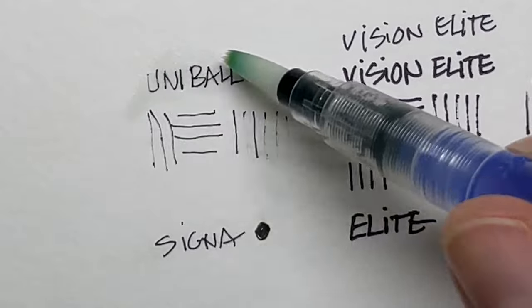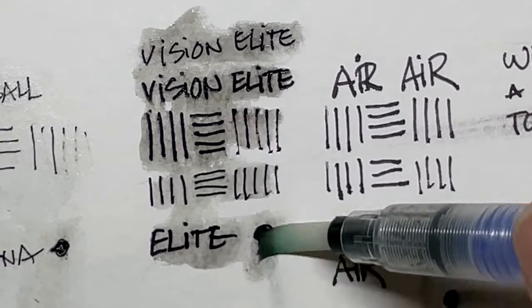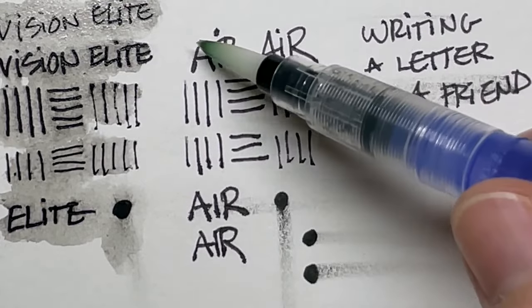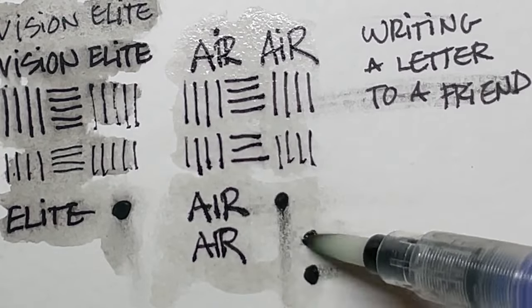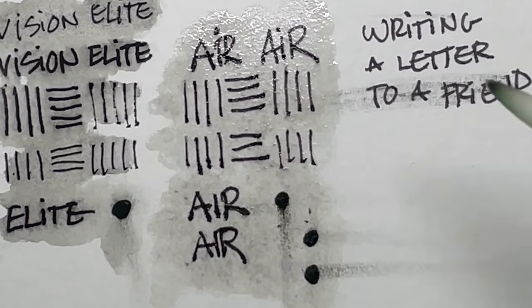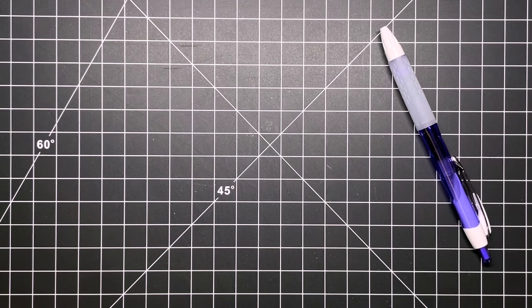I was wondering if these would activate with water, so I'm using a Holbein water brush to test. With the Signo 0.38 pen it resisted pretty well. The Vision Elites have a heavier, supposedly archival ink that's meant to resist water, but I'm not seeing that here. The inks are good quality and won't fade quickly in the sun, but water is going to activate these. So for drawing with watercolor over the top, I'd need to use Micron, Copic Multiliner pens, or India ink with a dip pen.